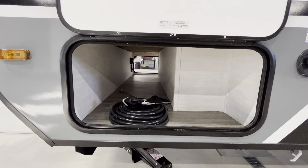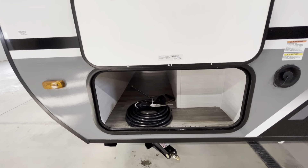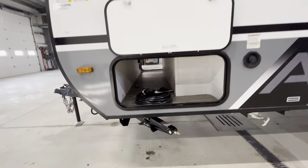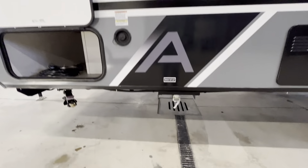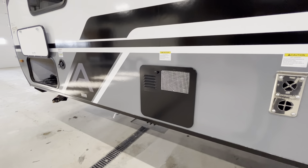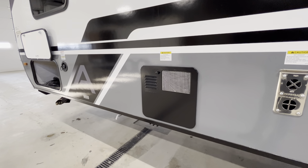Moving to our front compartment — it goes all the way through to the other side. You're going to have a 30-amp power cord. Stabilizer jacks on each corner; you'll notice they are angled, which is going to help with front-to-back movement. Fresh water fill as well as your fresh water drain. Water heater behind that — it is a six-gallon quick-recovery gas-electric water heater, and all the switches are inside the trailer.